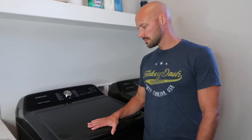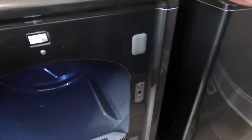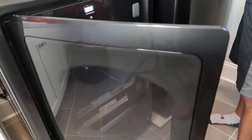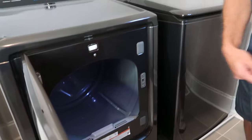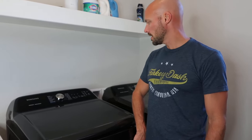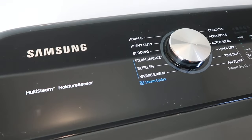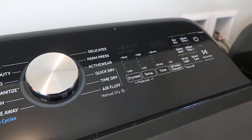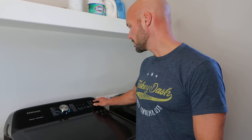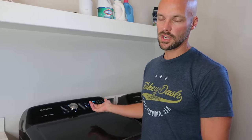Now the dryer: this is the Samsung dryer with a 7.4 cubic foot capacity, which is huge. It has a really big door, and just like any dryer, you can switch the door to either side. It has a steam sanitizer plus feature — we don't really use it but it's there. It also has a moisture sensor, so it'll keep drying until it doesn't detect any moisture and then shut off automatically. It has the same child lock as the washer — hold the dryness and temp buttons to activate it.